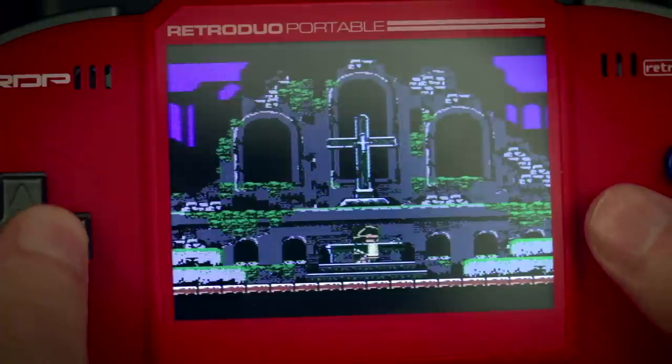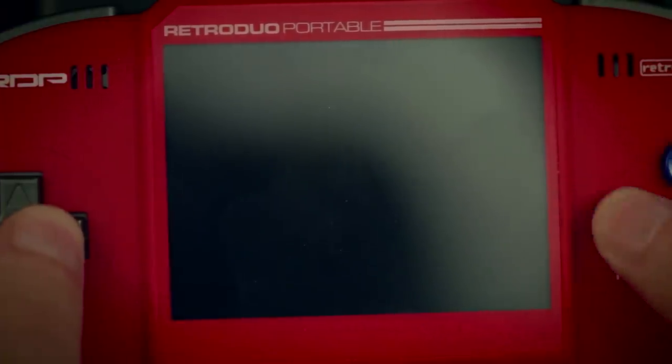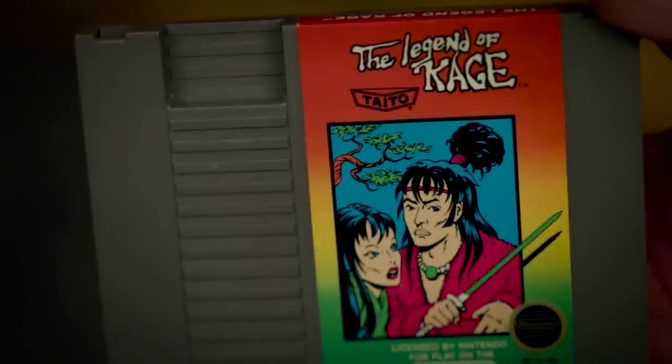Most of the NES games I tried just sounded kind of wrong. Some games, like Castlevania III, don't even work once you get past the title screen. I really don't think NES games were meant to be portable. I mean, if they were, Nintendo would have made the cartridges smaller than a freaking aircraft carrier.